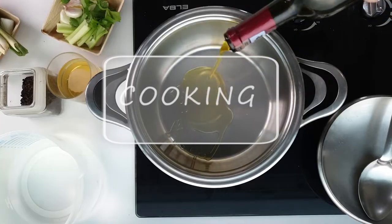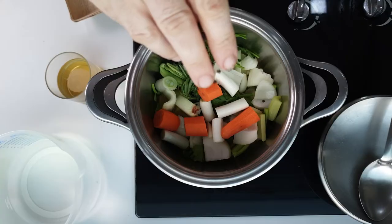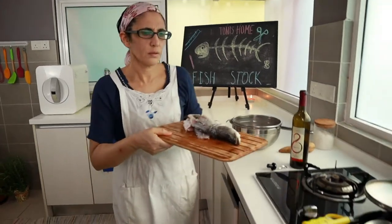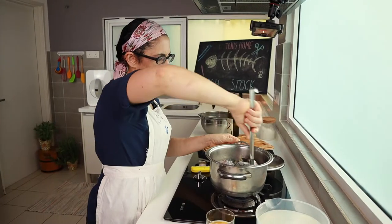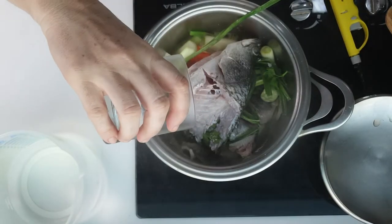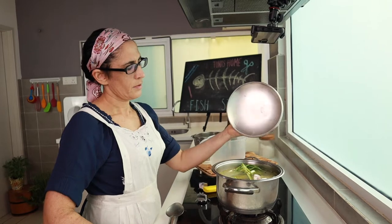In a pan, put some olive oil and add the vegetables. Now take the fish bones and rinse them before putting them in the pot — there might be dirty water or bitter fish guts that could spoil the stock. Brown them, then simmer and reduce with white wine. Add cold water and lower the heat. Cover with the lid.